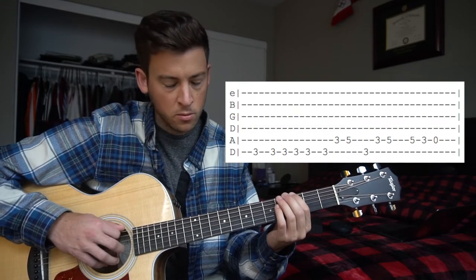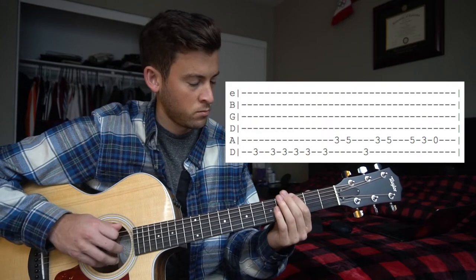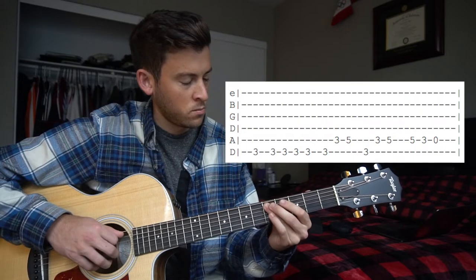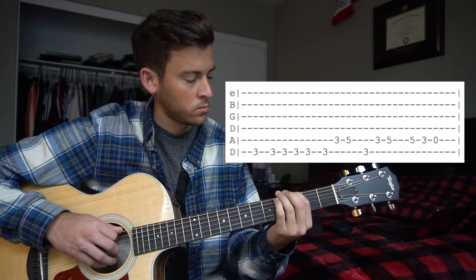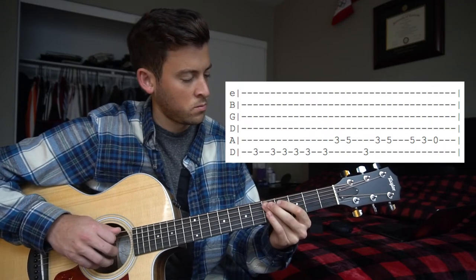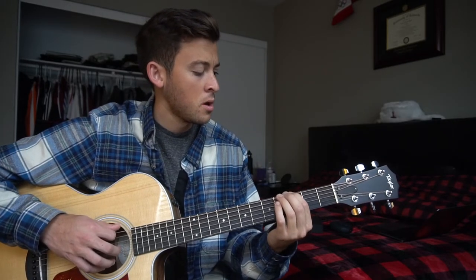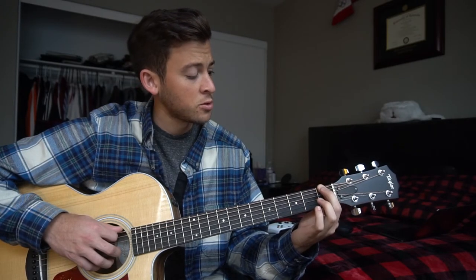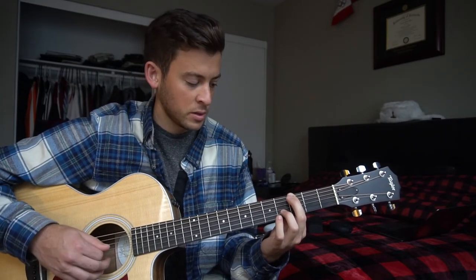So all together. One time really slow. We're ending on our 3rd fret of our low E, which would normally be a G note. But because we're in open D tuning, this is actually your E, and this is an F. So the key of the song is F.